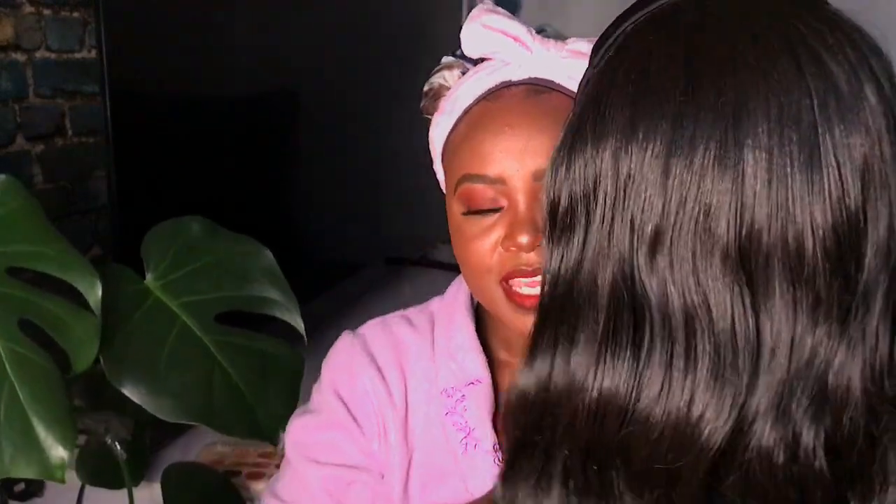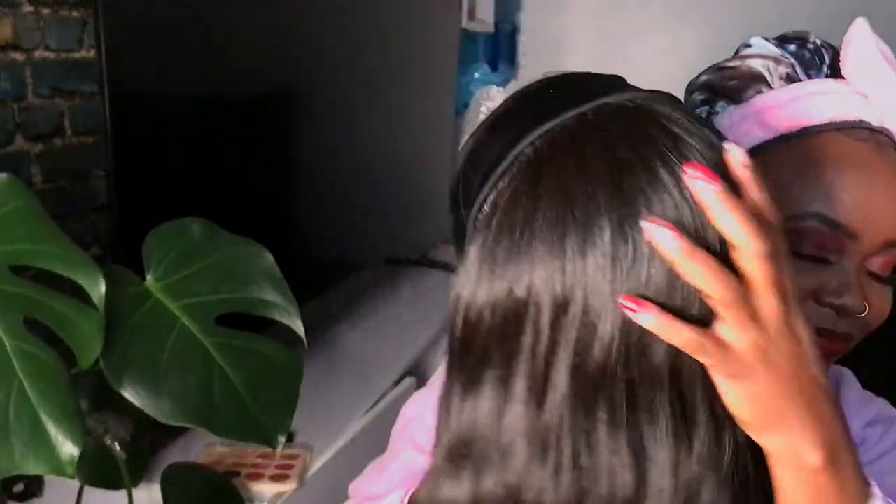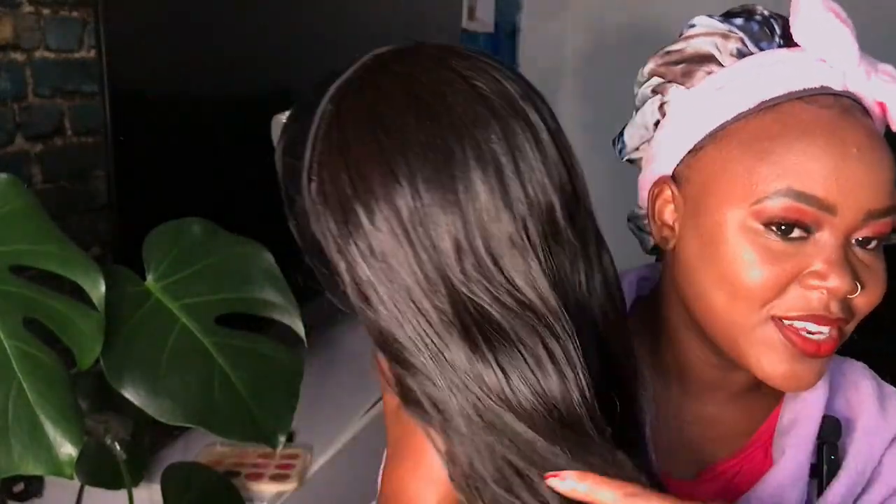This is how the hair looks like — I put it on my head mannequin. It's a headband wig and it's semi-human. I love it; it just does the job. Since I'm a newbie in this hair thing, it really does the job. I want us to try it on together, and I'm using my mirror down here. I did my edges before, as you can see.